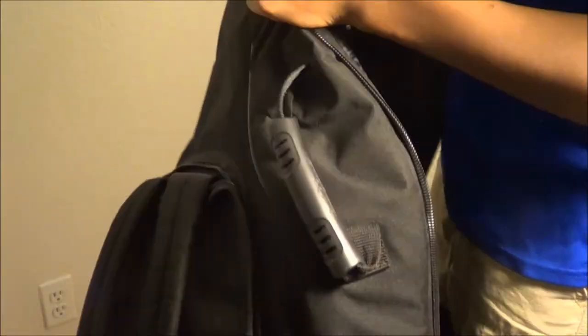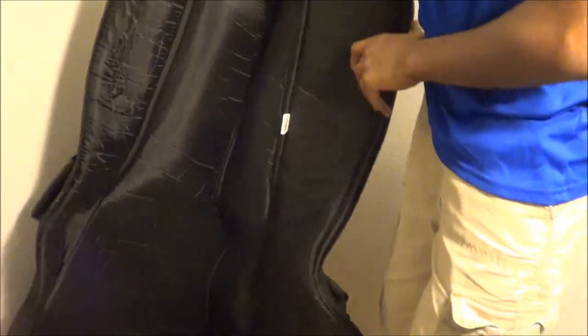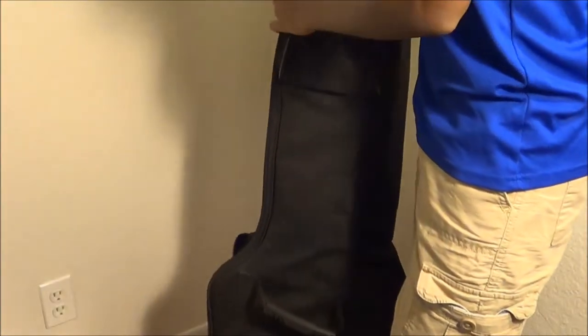So this is a very good case. Even though it's soft, the inside has padding all the way through. It also has a thermal coating on it that will keep your guitar from getting too hot or too cold, which is very good to protect the wood.